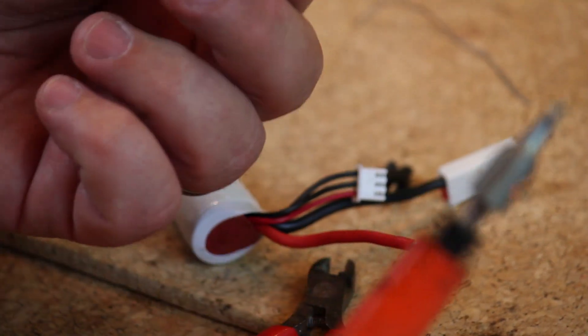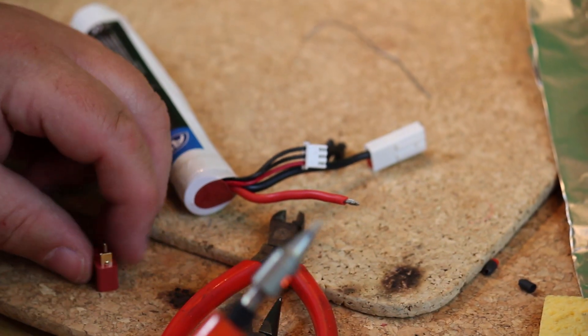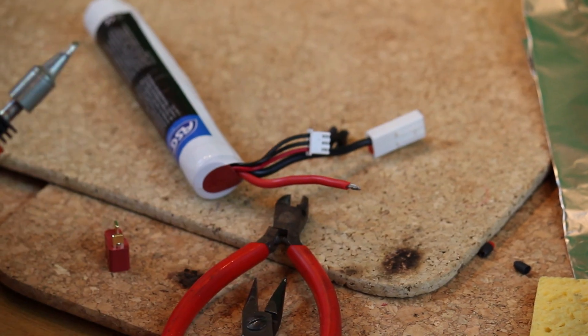Now I want to do the same on the female Dean's connector — tin the connectors, tin the spade ends.